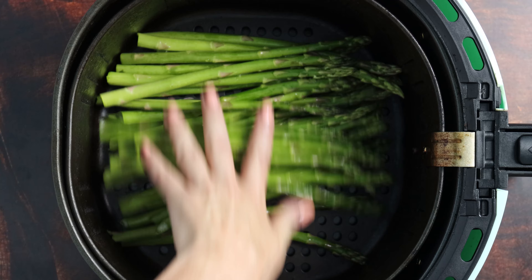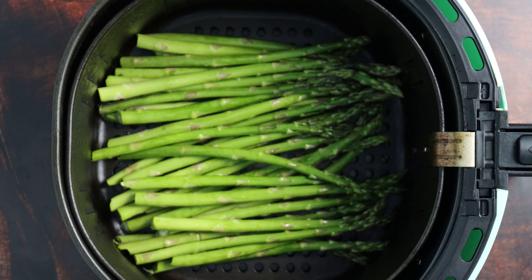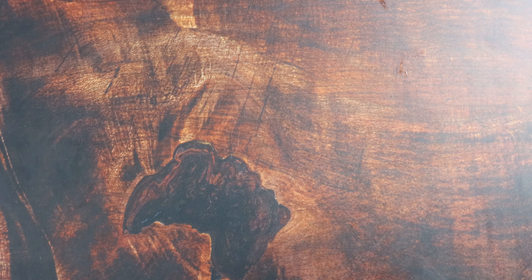Now transfer that asparagus to your air fryer basket and kind of spread it out. You don't need a single layer, but you do want it spread out as much as possible so that the air can circulate really well. Cook this at 400°F for 5 to 10 minutes, shaking every 2 to 3 minutes.